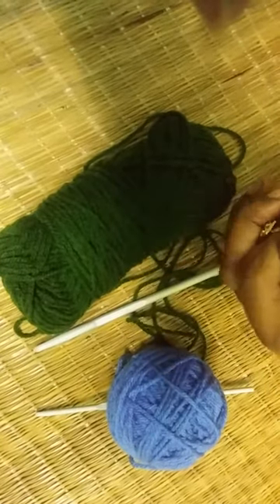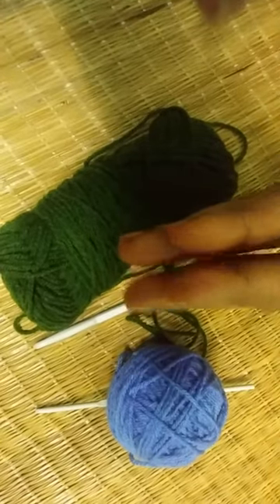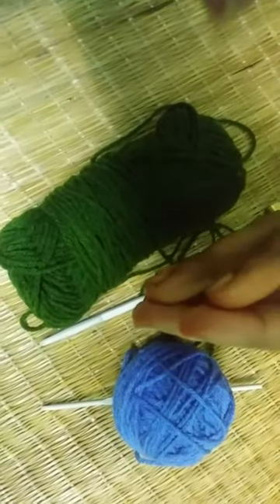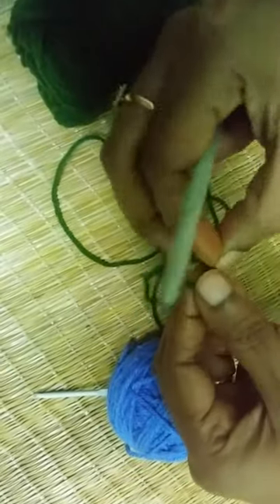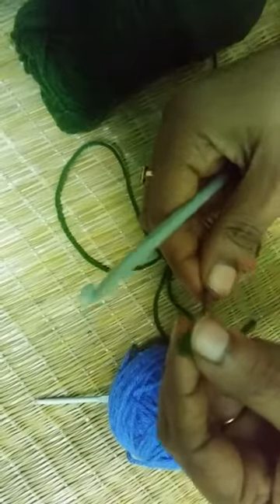Half double crochet stitch is basically used to decrease the stitch counts or to make some critical designs and things like that. So let's start to make the half double crochet stitch.